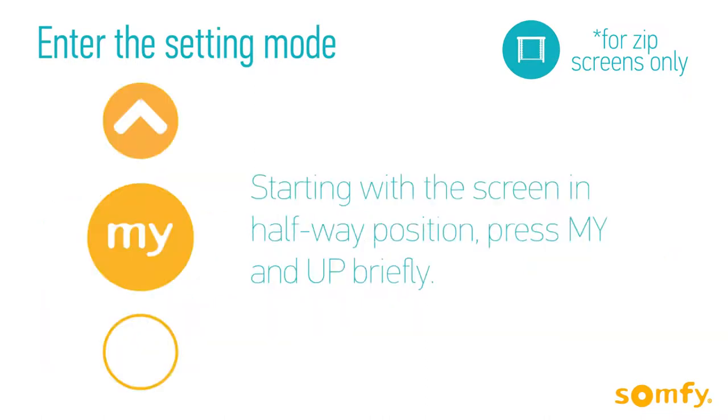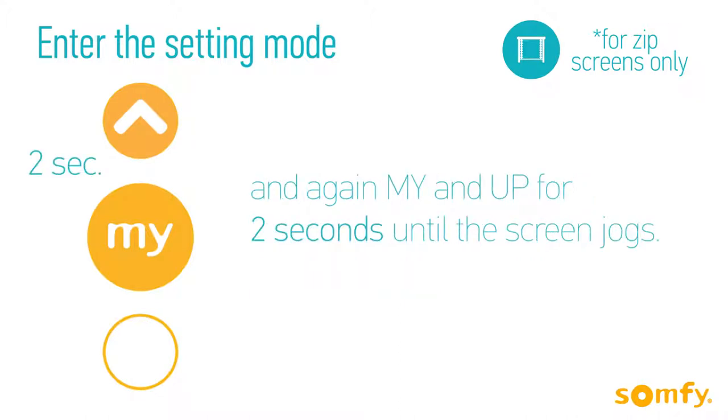To enter the setting mode, position the screen halfway and press My and Up together briefly, and then press the same buttons again for 2 seconds until the motor jogs.